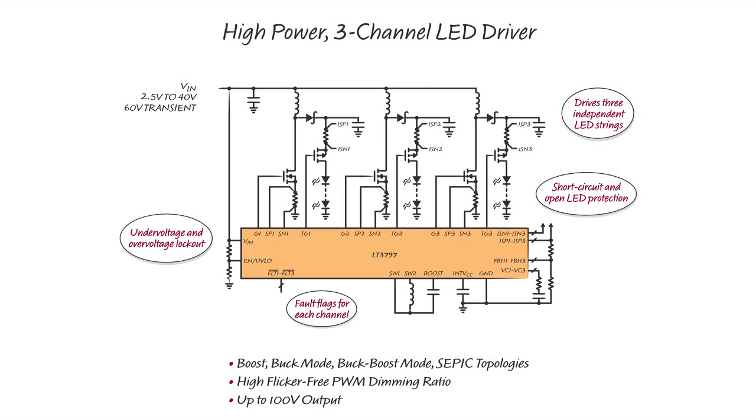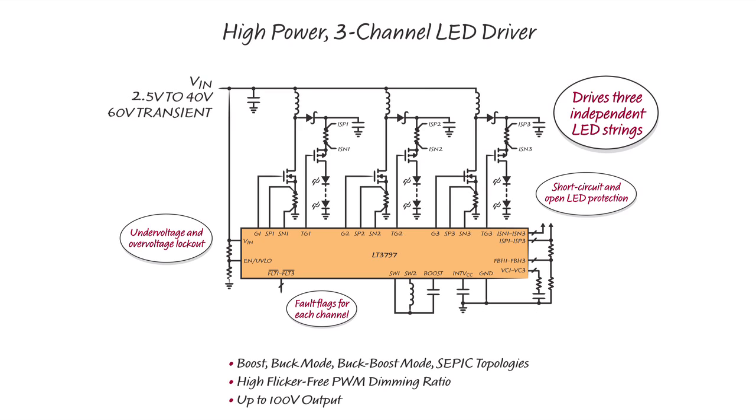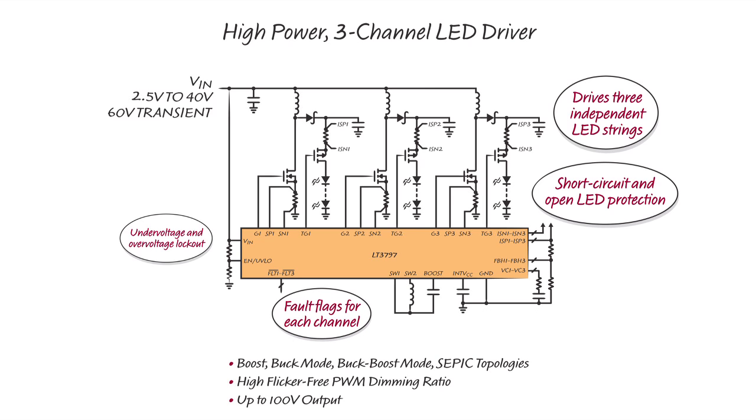The LT3797 is a 100-volt, multi-topology LED driver that powers three independent LED strings from 2.5-volt to 40-volt input. It has short-circuit and open LED protection, as well as fault output flags for each channel.